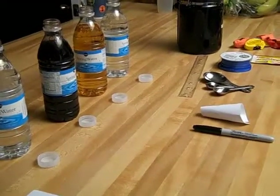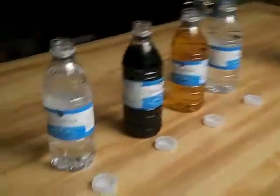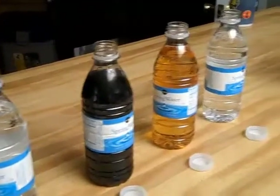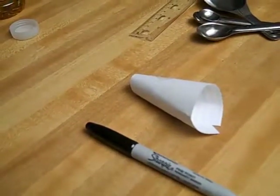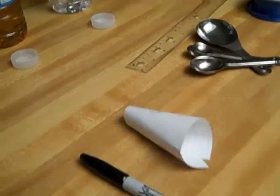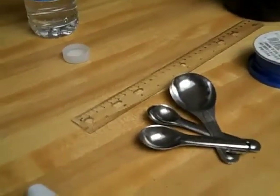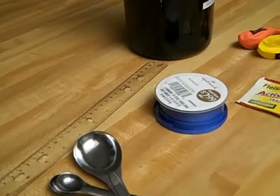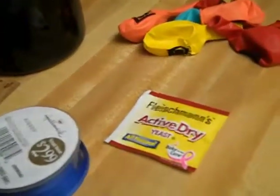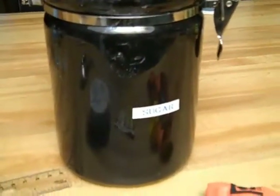This is our Fungus Lab Part 1. We have our materials here: four bottles of the same size, a permanent marker, a homemade funnel, measuring spoons and a ruler, ribbon to measure with, yeast, balloons, and some sugar.